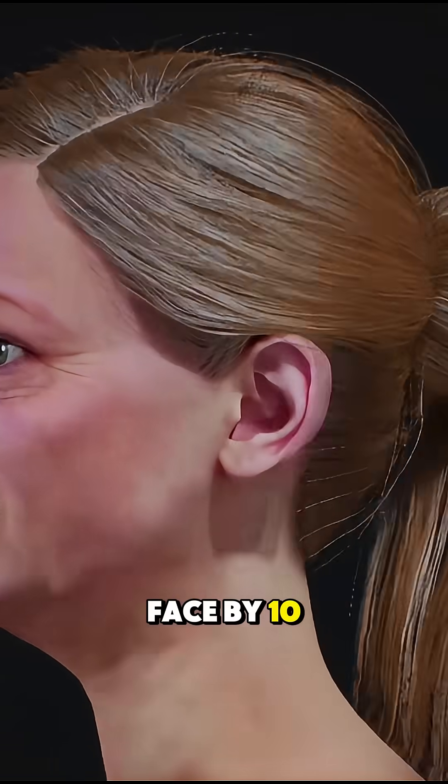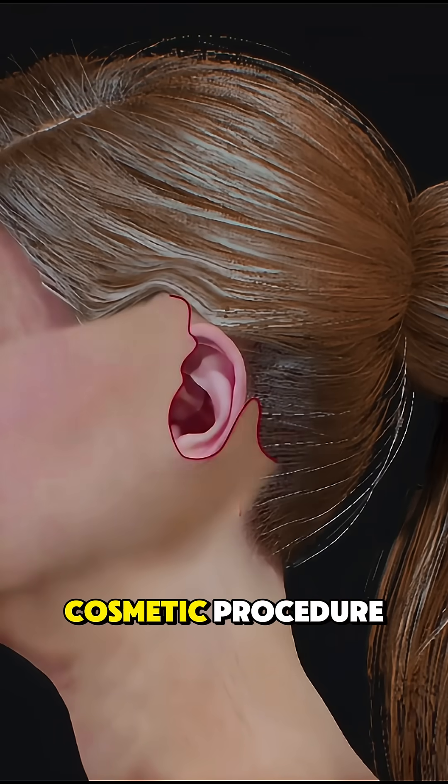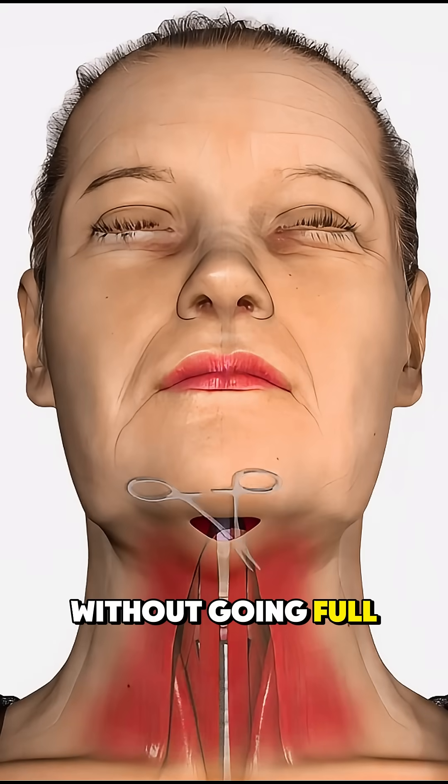What if you could rewind your face by 10 years, in under two hours? That's the magic of a mini facelift, a subtle but powerful cosmetic procedure designed to lift sagging skin around the jawline and lower face without going full surgery mode.